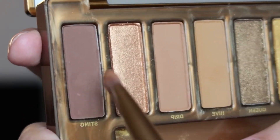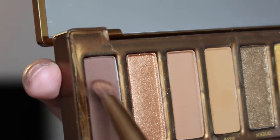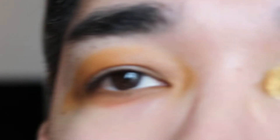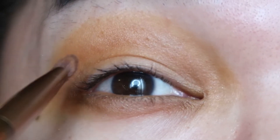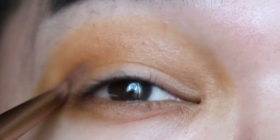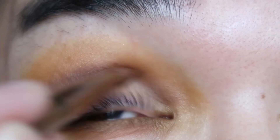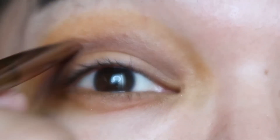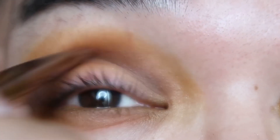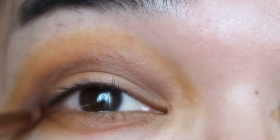The next shade I'm going to use is Sting. This is like a dark amber type of matte shade. This shade looks familiar to me too — I don't think it's a unique shade to the Honey palette; I feel like I've seen it in the Urban Decay Heat palette as well. I'm applying this on my crease and I'm going to keep blending it until I get that smoky effect.